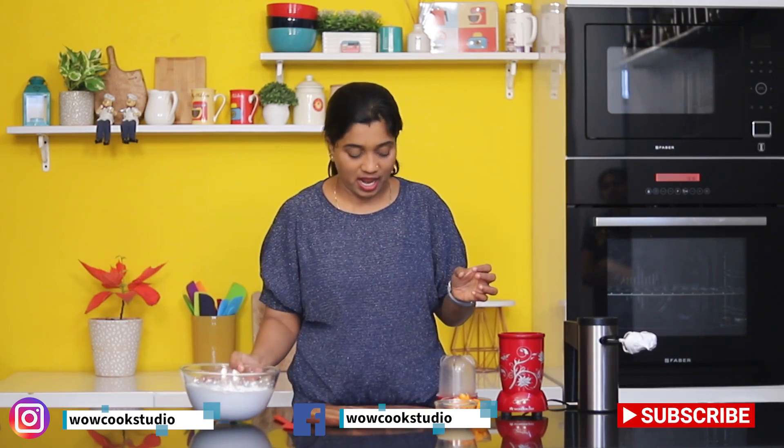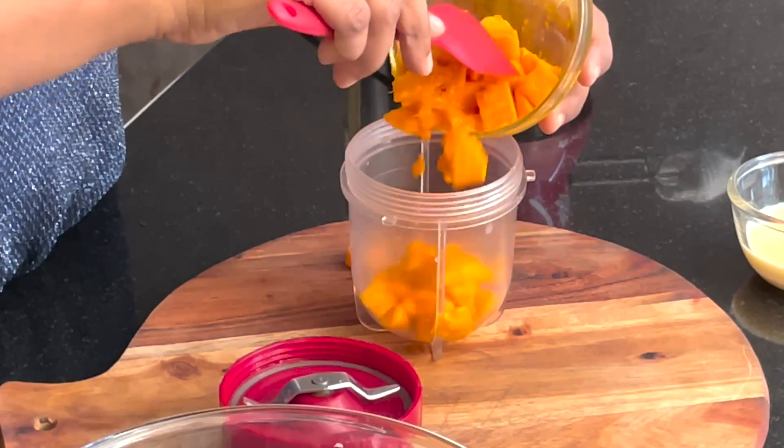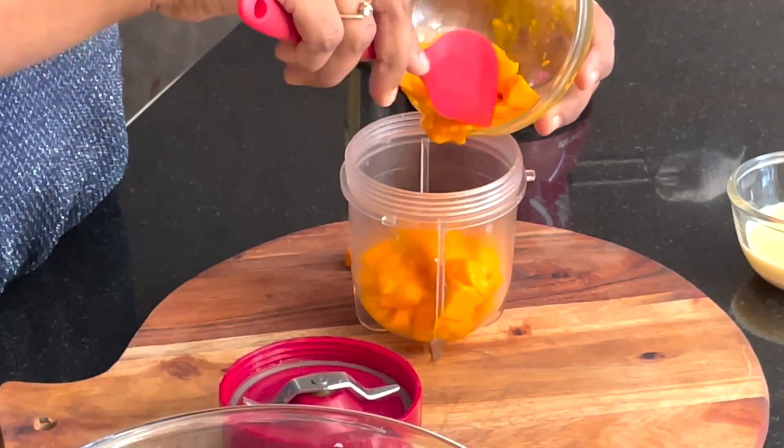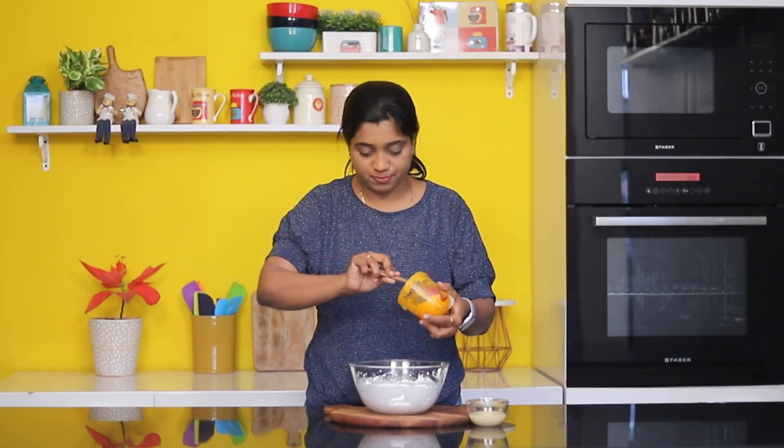We will put the whipped cream into the piping bag. We have some half-cut mangoes. We will blend them into a puree and put the mango puree into the piping bag as well. Now we will add the whipped cream.